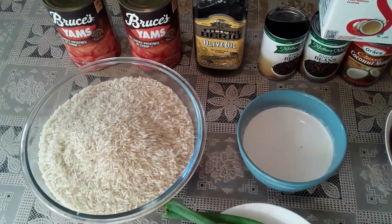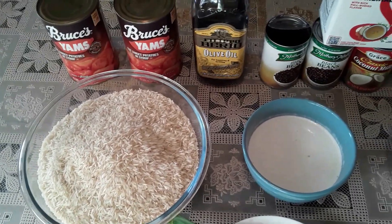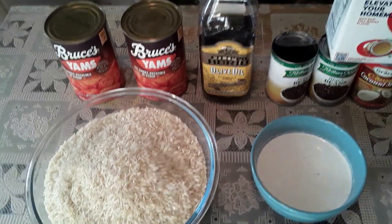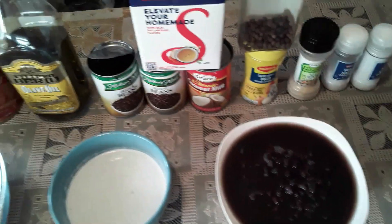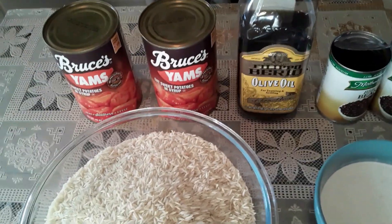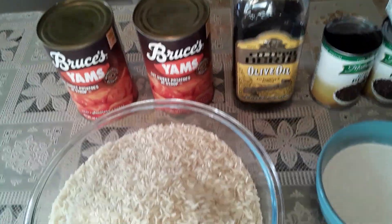Today I am going to do black beans, rice and peas Jamaican style. Those are all my ingredients you're looking at. And also, I am going to do some sweet yam on this Thanksgiving day.